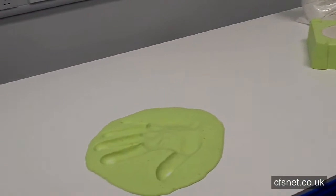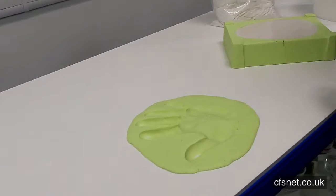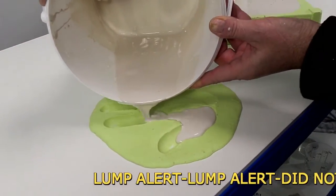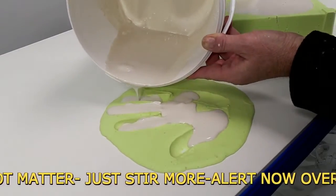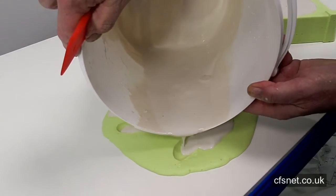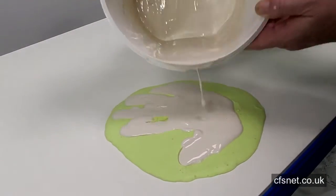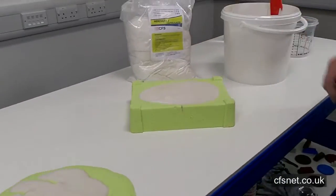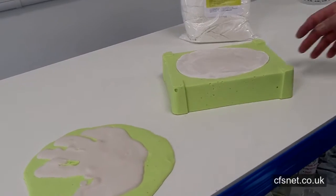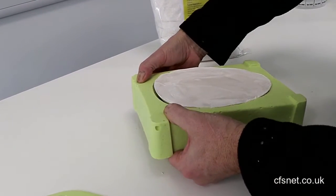We'll pour this last bit — just a bit of fun — into a little hand impression that we've got. I've come back now after about 45 minutes. Let's see what we've got — release around the edge.